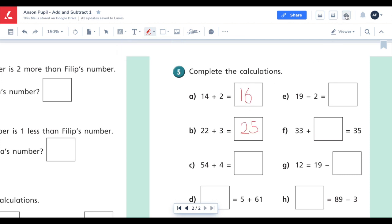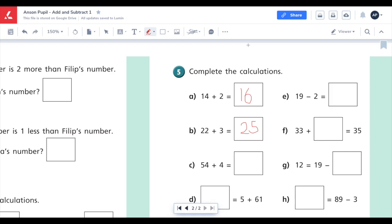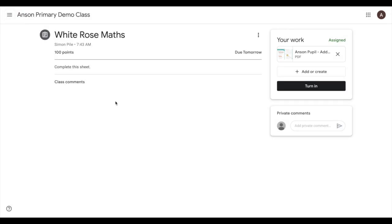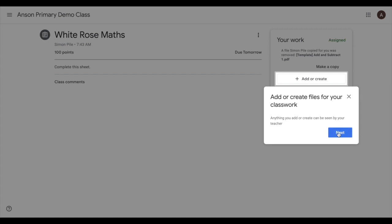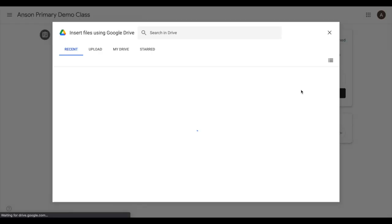Once you're finished, you can click on the save icon to sync this document to Google Drive, and a copy will be saved. Back in the White Rose Maths folder of Google Classroom, you can delete the original file — we don't need this anymore. Then add the file from your Google Drive folder, which has all of the annotations on it, and simply turn in that document for your teacher to see.